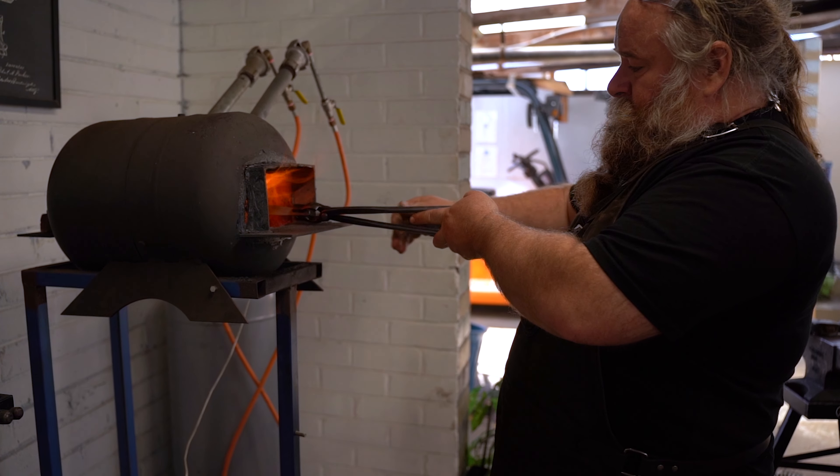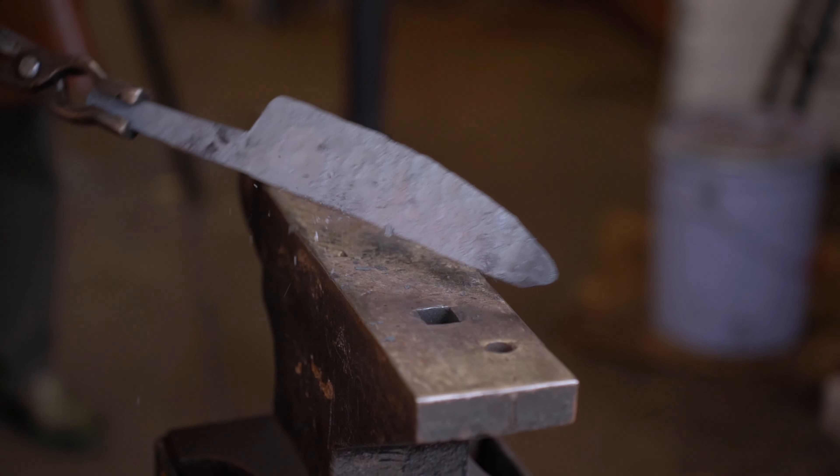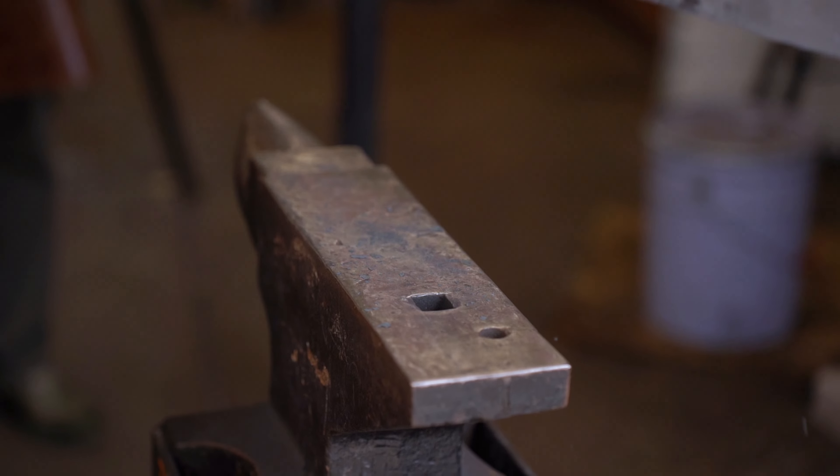Technically speaking, our steel came to us annealed — in a machinable state — and so we're going to normalise it because we've just heated it up above its critical temperature. We've bashed it with hammers and created a crystallised structure that could potentially create cracks in our blade. So we're going to refine the steel back to a really awesome state, taking it from like sugar crystal size down to like powdered sugar size.